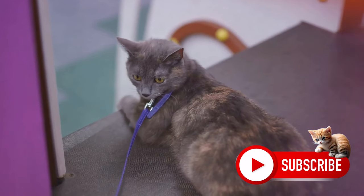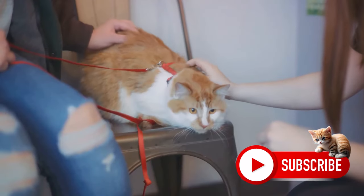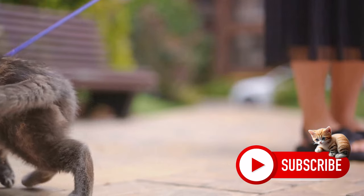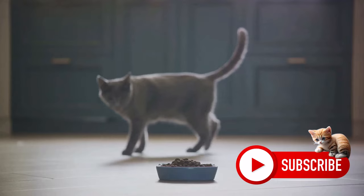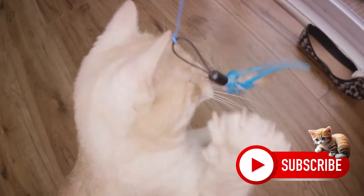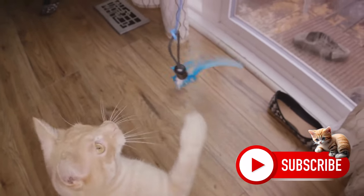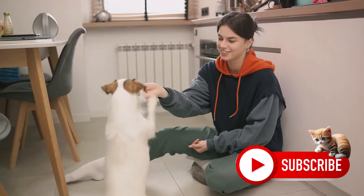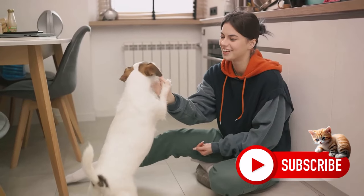If your cat resists, don't push it. Stop and try again later, maybe when they're a bit hungrier and more willing to tolerate the harness for the sake of a meal. If your cat lies down, don't pull on the leash. We're not about force here — we're about positive association and gradual learning. Remember, patience is key. It may take some time for your cat to get used to the harness, but persistence will pay off.